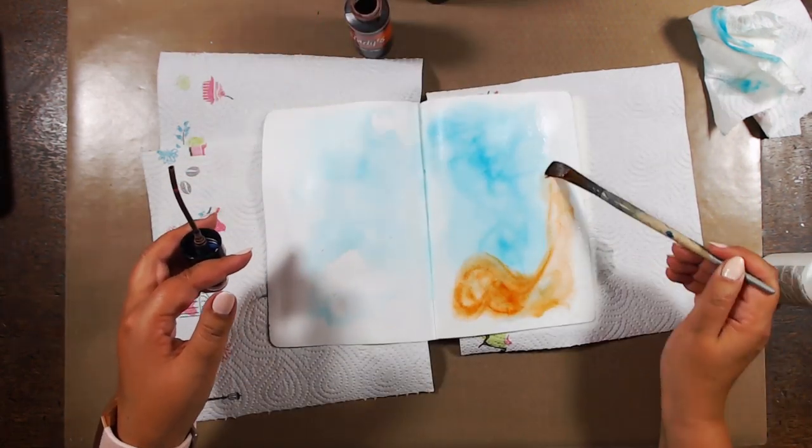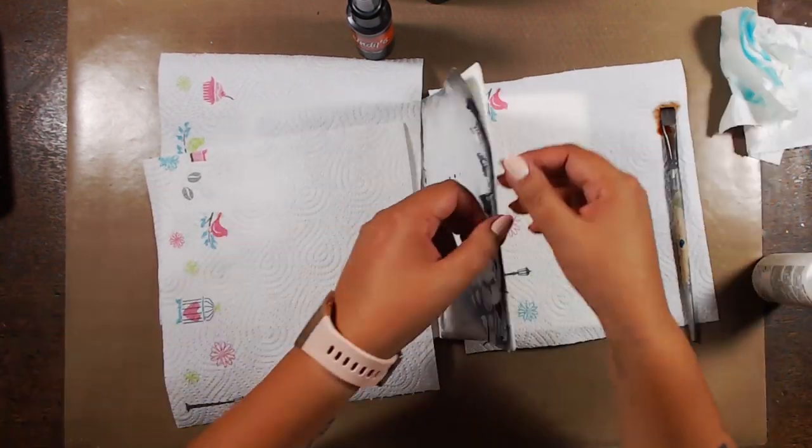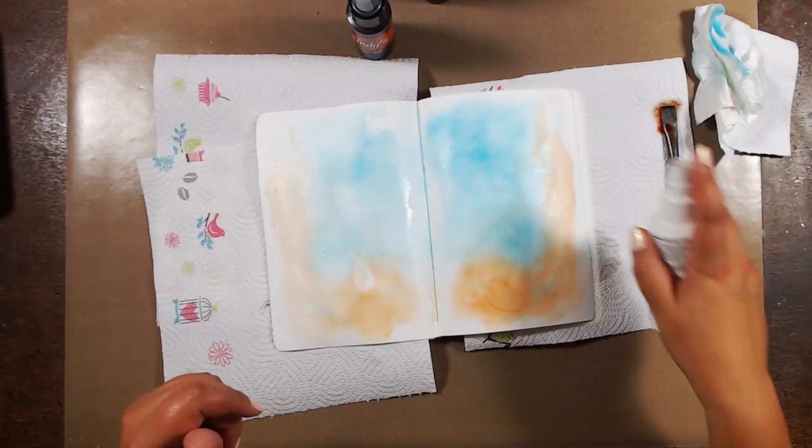That's just the first layer, so I don't care if it's intense or not, or if the colour is exactly where I want it. It's just the first layer.